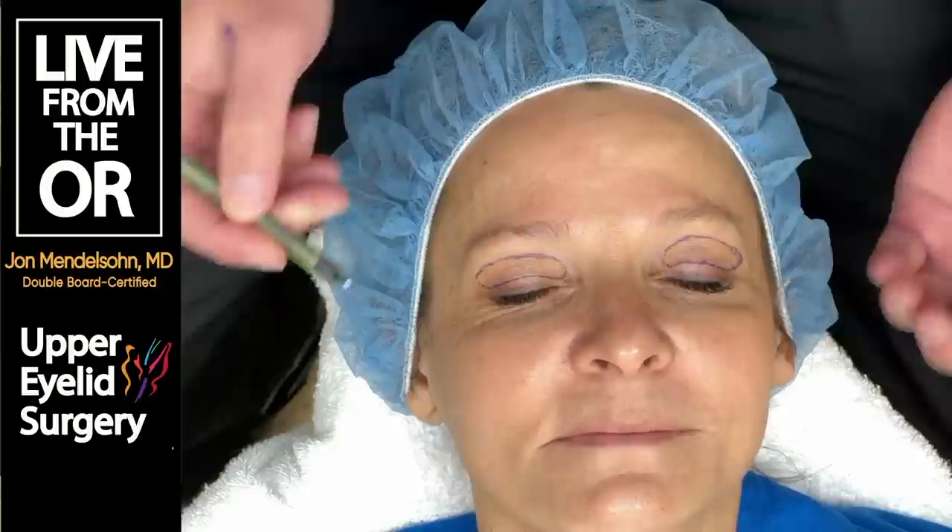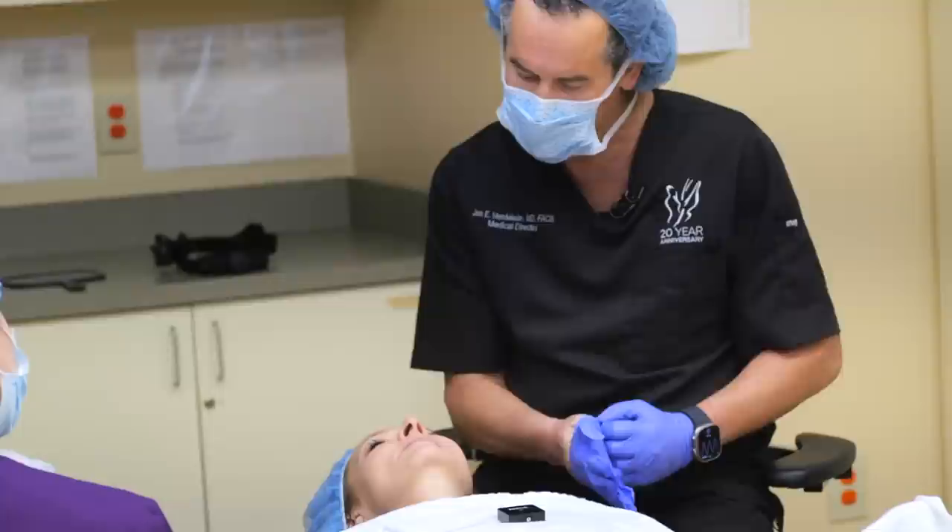This is really the big part of the procedure. Once we've done this, we just have to stay within our lines.